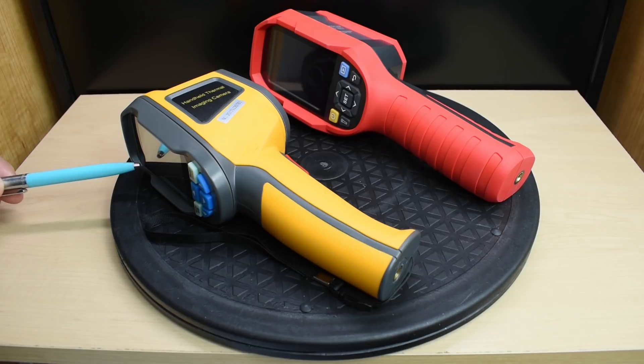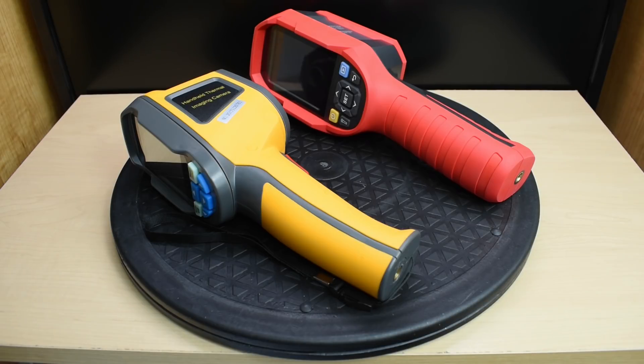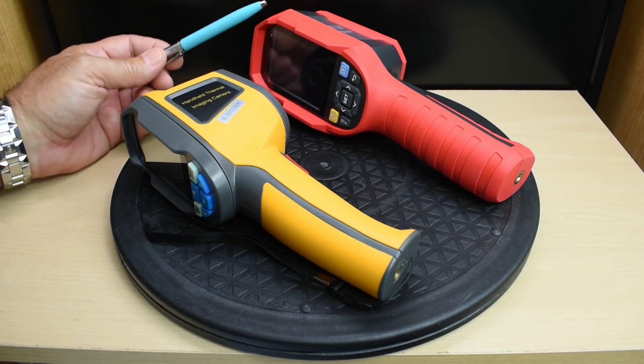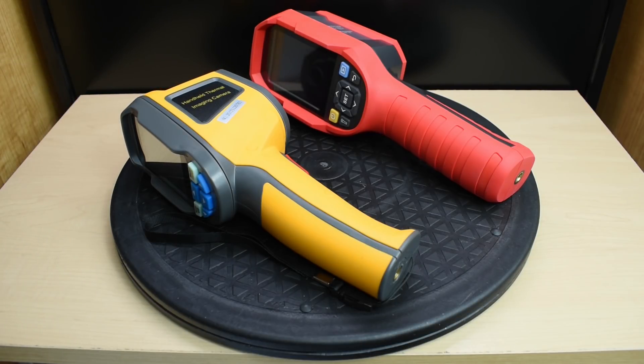The HT-02 thermal imager has a 2.4-inch color display, and the Uni-T has a 2.8-inch. Thermal imaging resolution for the HT-02 is 60 by 60, which is not very much — only 3,600 total pixels. For the UTI-260B, the thermal imaging resolution is 256 by 192, or 49,152 pixels. That's a very large number compared to the HT-02.